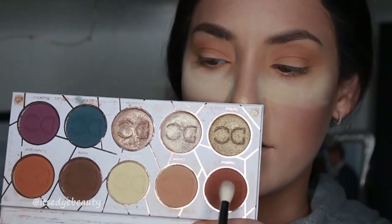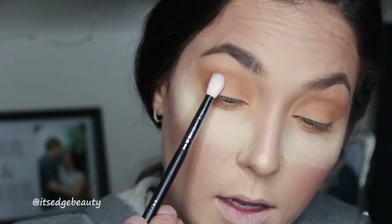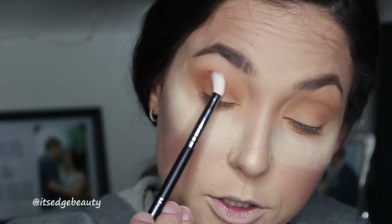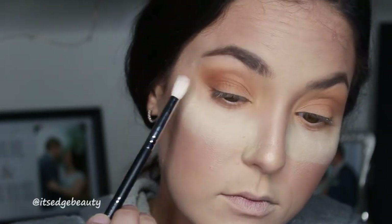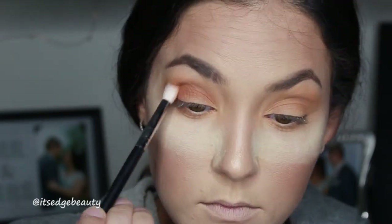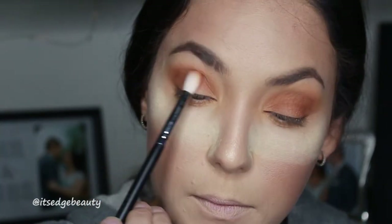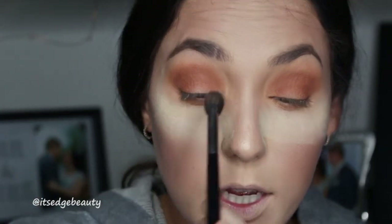Then with a Morphe M573, I'm going to take the shade Hazelnut. We're going to blend that into the crease and that outer edge, and then back in with the first brush.